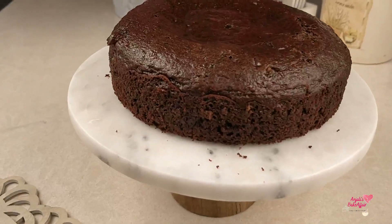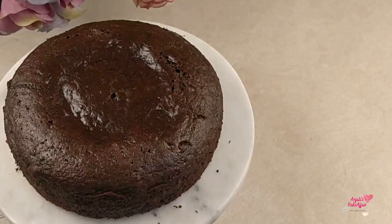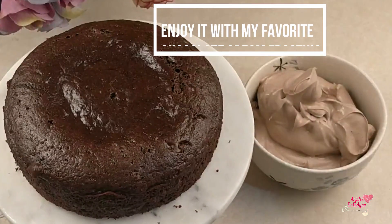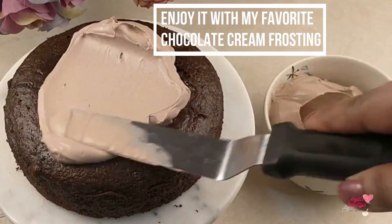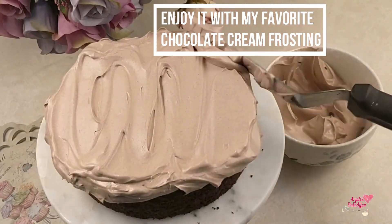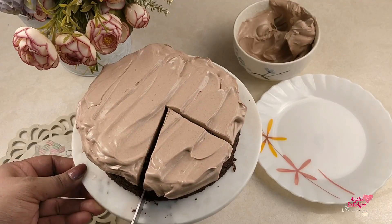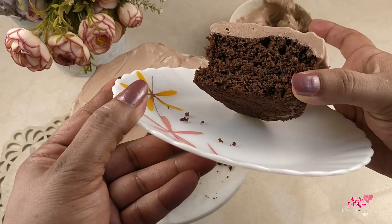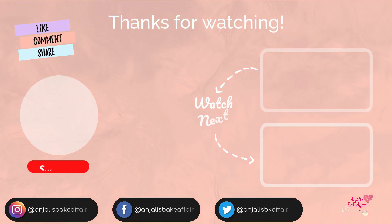You can enjoy it as it is or you can frost it. I used my chocolate cream frosting — the recipe is on my website anjalisbakeaffair.com and on my channel, with links in the description box. Now let's get a slice — wow, dark and moist! Go ahead, make this cake and tell me how it turned out. Till next time, bye bye and enjoy!